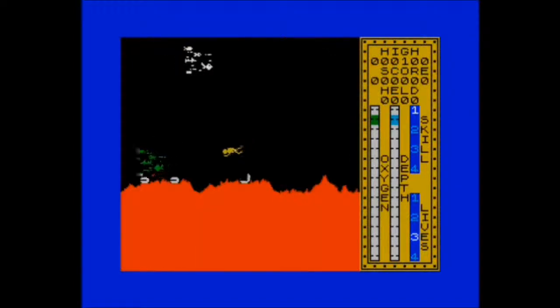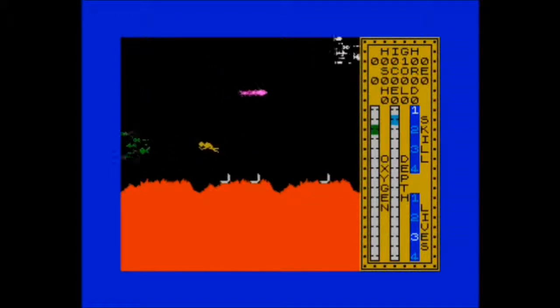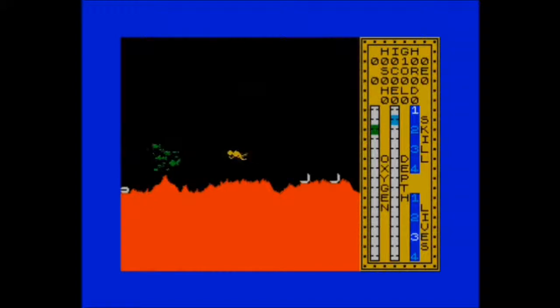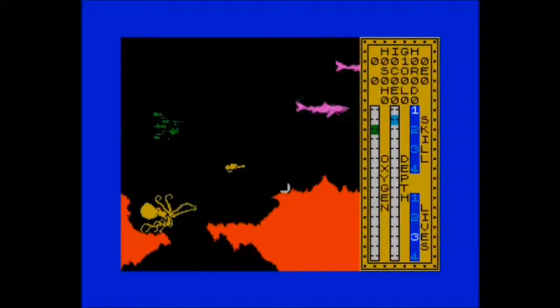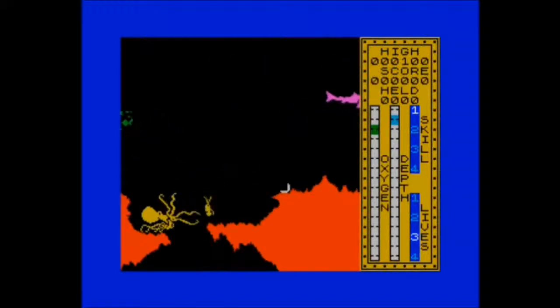There are octopi to find. It's quite an interesting game. The boat continues to move at the top there, so where we left it won't be where it is when we swim back up again. The play area wraps around. Oh, there's a giant octopus there. Let's see if we can get through. And we swam straight into it and died.